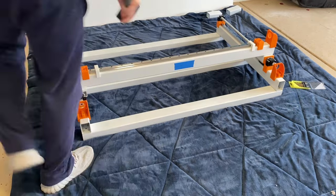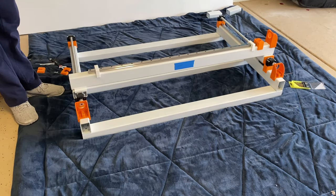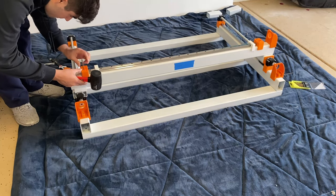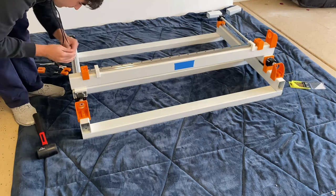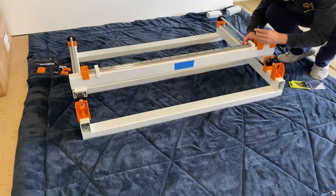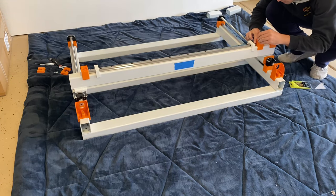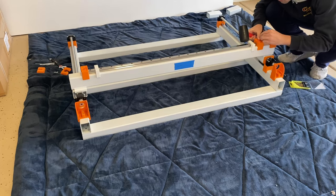I'm going to end the video here. I know we didn't get to the hardware of the X gantry, but in part three we'll finish the gantry and get to the Z axis, which is the fun part. I'll also finally be revealing the super cool cosmetic additions I've made to my build — if you've been following along in the Discord, you've seen me hinting at them. Thank you so much for watching and coming along this journey with me. Don't forget to like and subscribe, and let me know your thoughts in the comments below.